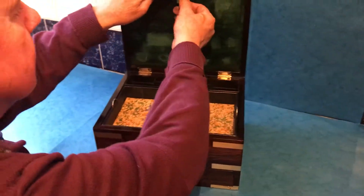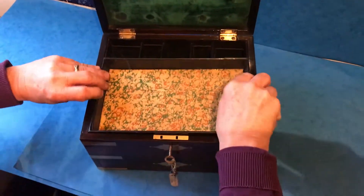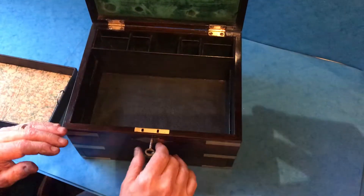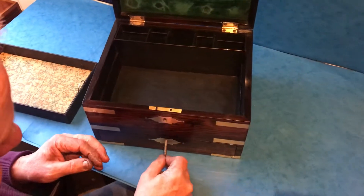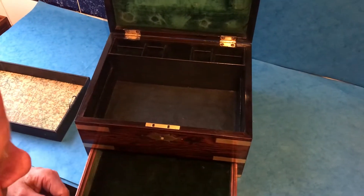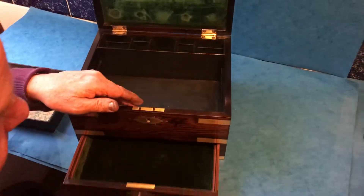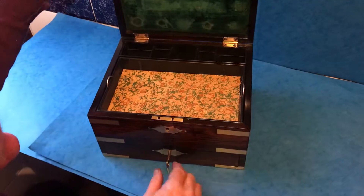To the interior you've got a little rack at the back for your letters. Original tray. The base we've repapered, and all of this Morocco leather interior is original. Then to the base, a lovely little plush velvet-lined drawer for your jewelry. You can put some bottles in the back — just a gem of a box, and all the keys are working.